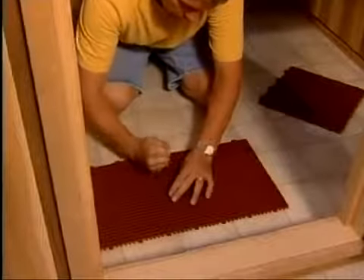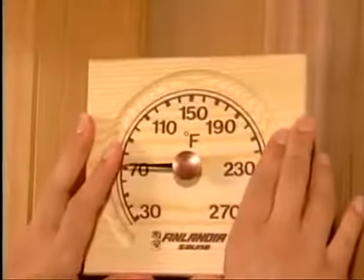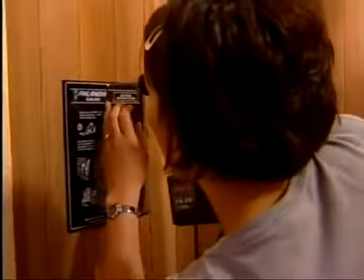Then place the interlocking super deck flooring in the walkway areas. Trim as needed with a utility knife. Hang the thermometer on the wall six inches down from the ceiling directly above the heater. Place the warning signs above the heater and the bathing sign on an interior wall.